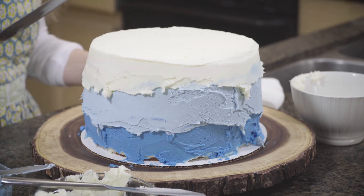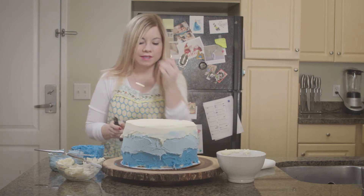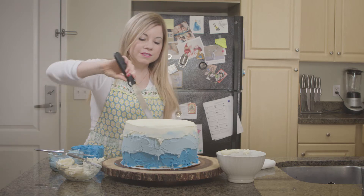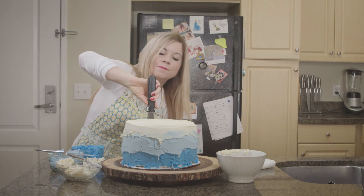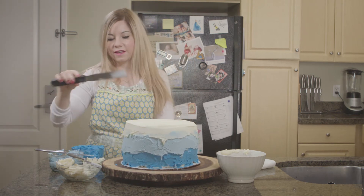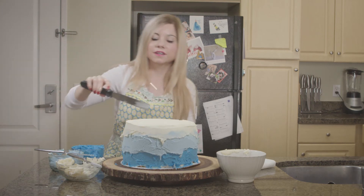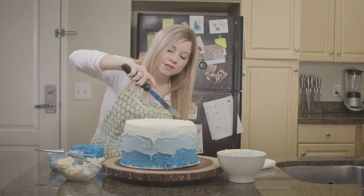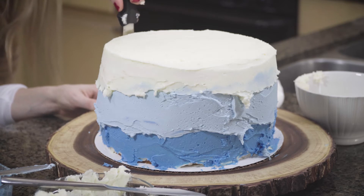So I'm going to go ahead and start working on the sides — sides are a little bit more complicated. I'm going to get down a little bit lower and I'm going to be holding my spatula — I always just call it a smoother — holding my smoother parallel to the cake. I'll make sure that you guys can see that. And again, I'm not putting too much pressure on the cake because I don't want to kind of gouge it or anything.